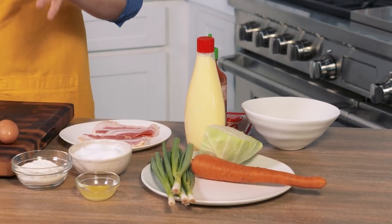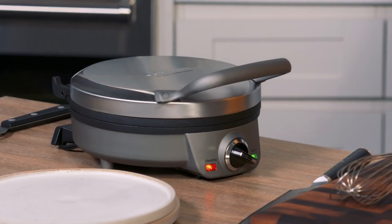Okonomiyaki is a classic Japanese pancake and you can top it with all these really fun toppings. My version has a mad genius twist and it uses one of my favorite tools in the kitchen, which is a waffle iron.